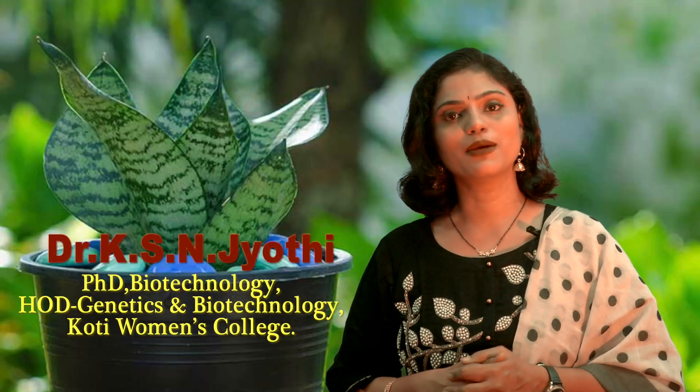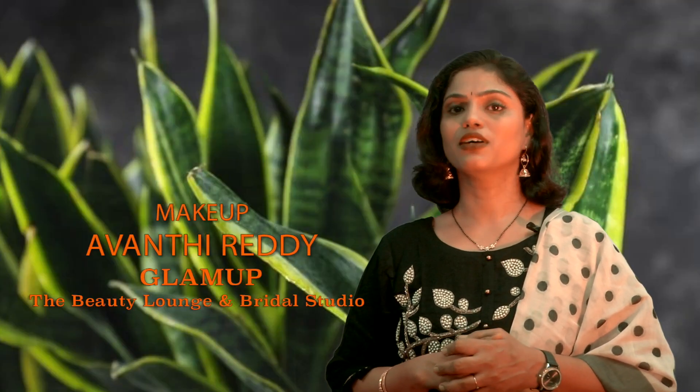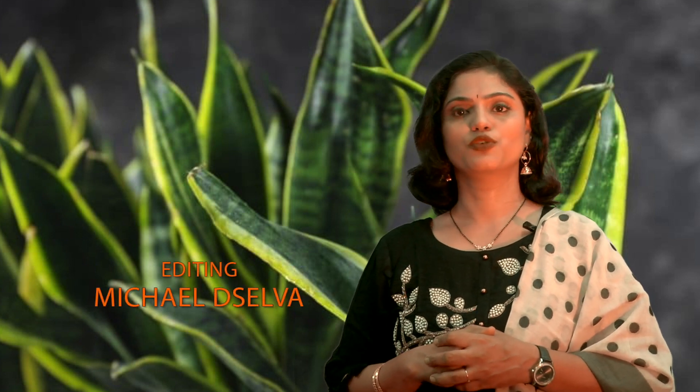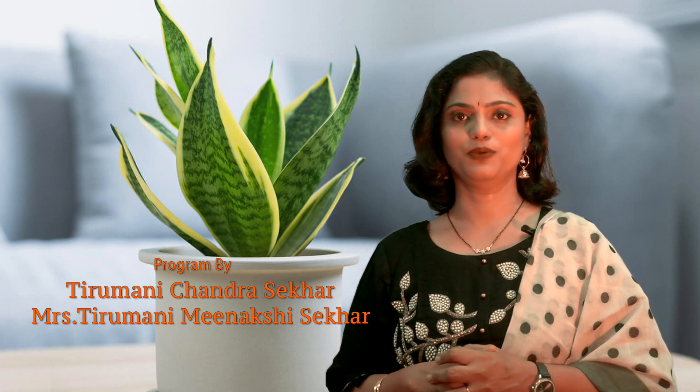Hope that all of you will attempt growing this snake plant in your indoors, have clean and pure air, and oxygen-rich rooms in your households. Please leave any comments or suggestions in the comments box below. Thank you.